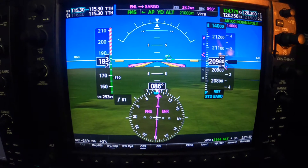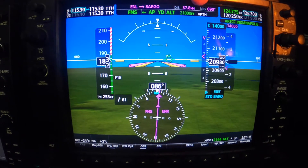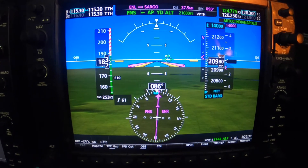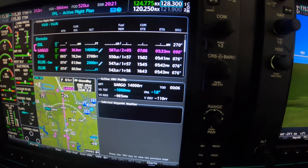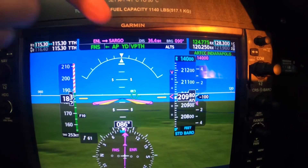The key feature is to set in the altitude you want to descend to, verify the V path is armed, and then it's set up the way you want it. As the VS required climbs to the target VS, Garmin will start down. And now the V path has turned green.